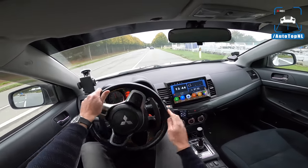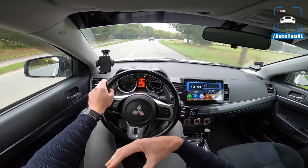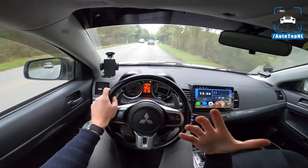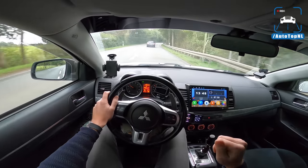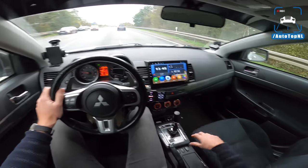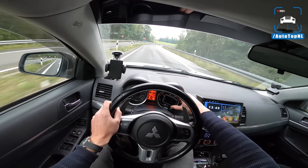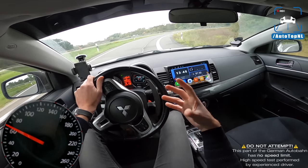Compared to a VW Golf GTI or Focus ST, this feels very very different — a lot more raw and a lot more involving, in both a good and bad way. The engine at around 6,000 rpm doesn't sound like it loves it too much, but I do like the fact it's less polished than a Golf GTI. We've also got all-wheel drive with an All Wheel Control button for driving modes — tarmac, gravel, and snow. It doesn't have the same full-blown system as the Evo, which is much more advanced. This is a basic version with a center differential, but not as advanced as the Evo's.